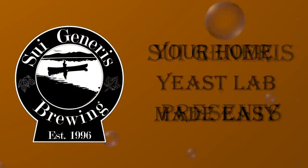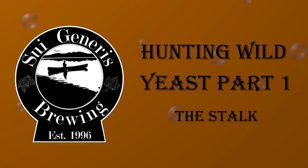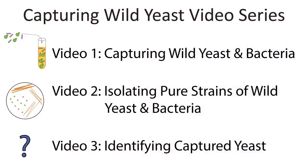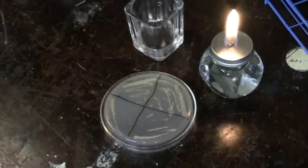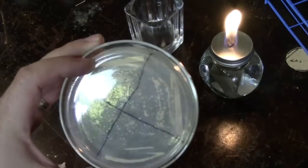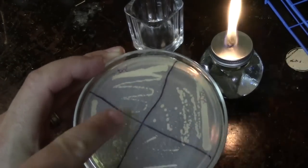Welcome to the first of three videos on capturing and purifying wild yeast. This was originally supposed to be one video, but it ended up split into thirds. If all you're interested in is lambic style brews using the natural bacteria and yeast growing in your neighborhood, this is the only video you need to watch. The second and third videos will talk about how to purify out individual strains of yeast or bacteria from a lambic or cool ship style beer into pure strains for future use.